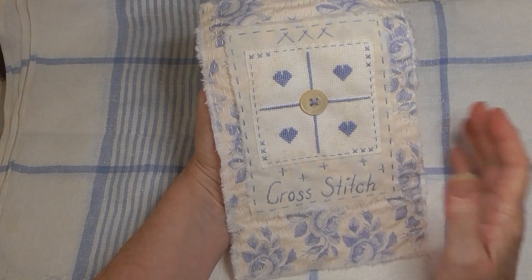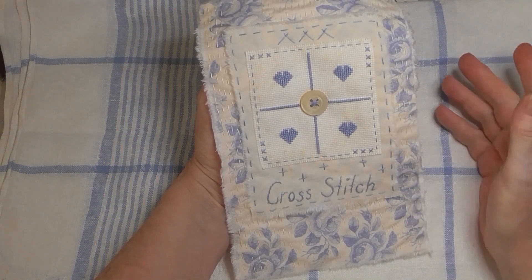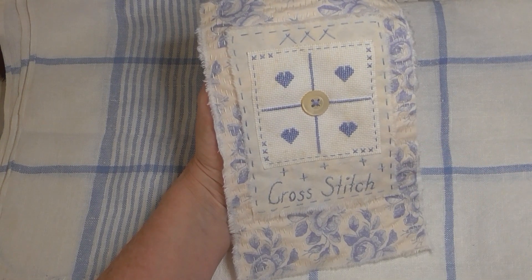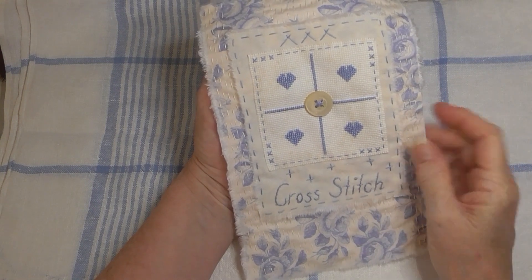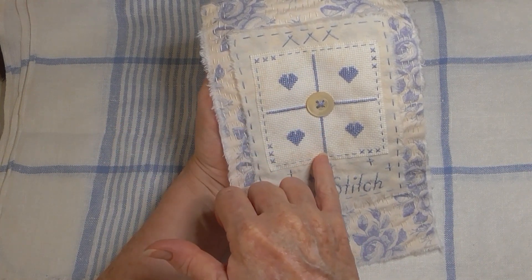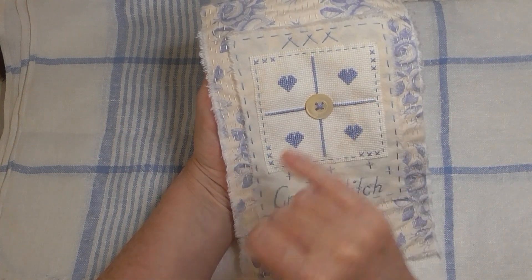In hindsight, maybe I should have done them double the size they were, but I didn't. What I've done is cross stitch all the way down and across as well, and this is counted cross stitch.